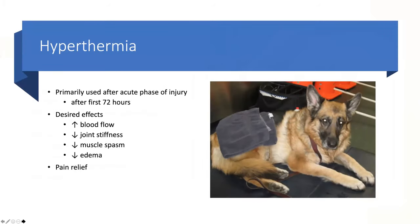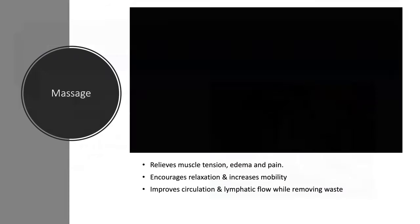Heat therapy is used after the first 72 hours and helps decrease joint stiffness, relieve muscle spasms, reduce swelling, and increase circulation to an area. First you want to slow everything down with ice; now that the inflammatory mediators are gone, you want to bring circulation in to help with joint stiffness and edema. When in doubt, definitely stick to ice.